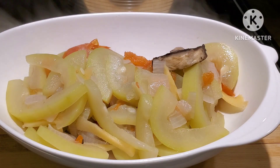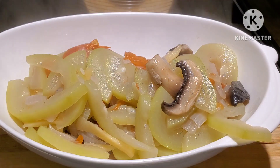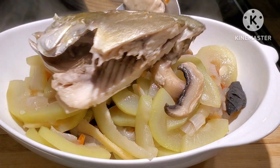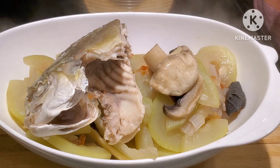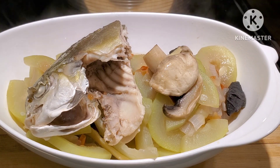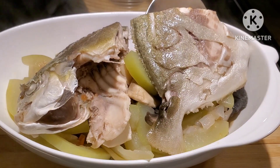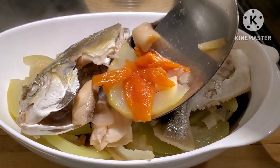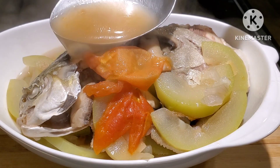I'm planning to do the giveaway this coming February, which is Valentine's Day. On that day there will be two lucky winners of $25 each. For this giveaway I'm going to make it a little bit harder — my sister told me that every time I do a giveaway it was just so easy for everyone to join. We'll make another video regarding the giveaway.